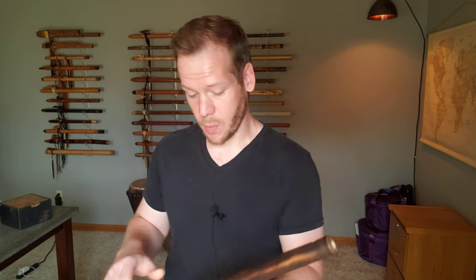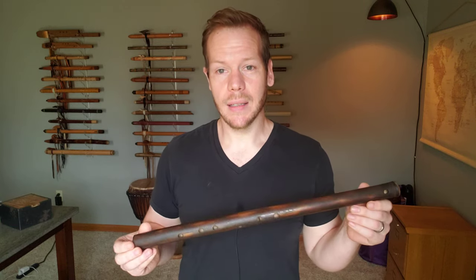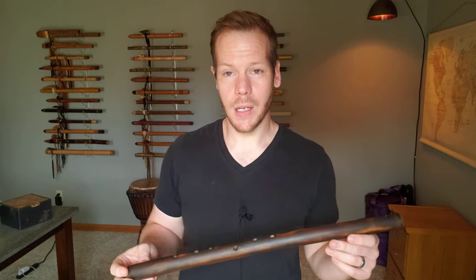So I have four flutes here that I want to go through. These are available on my website. We're going to start with the lowest and go to the highest. There are three major scale flutes here and one a little bit more exotic. So we're going to start with one that I use in quite a bit of my music — it is a D major flute.